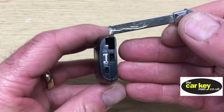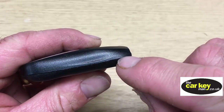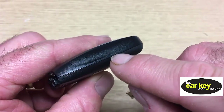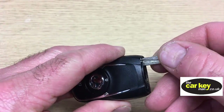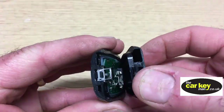The easiest way to do this is just to pop the key blade in. You can see there's a join that goes all the way around the key, so the key just splits in half. Just pop it in a couple of millimetres and just open it up really easy.